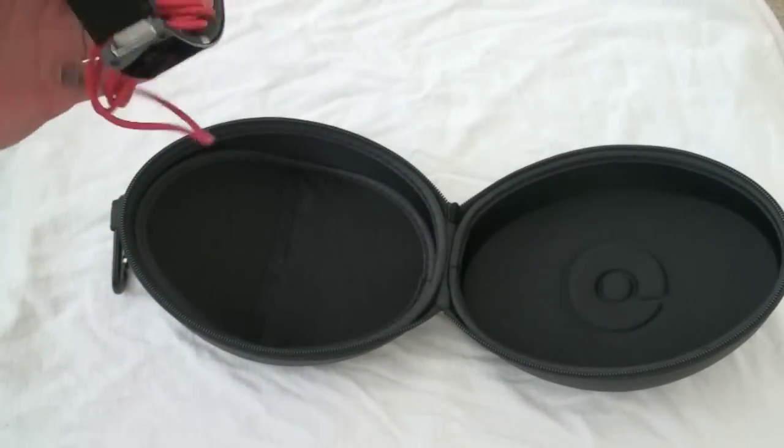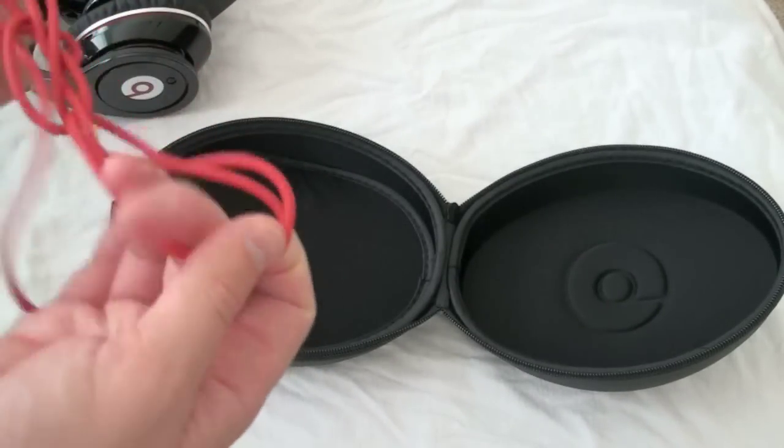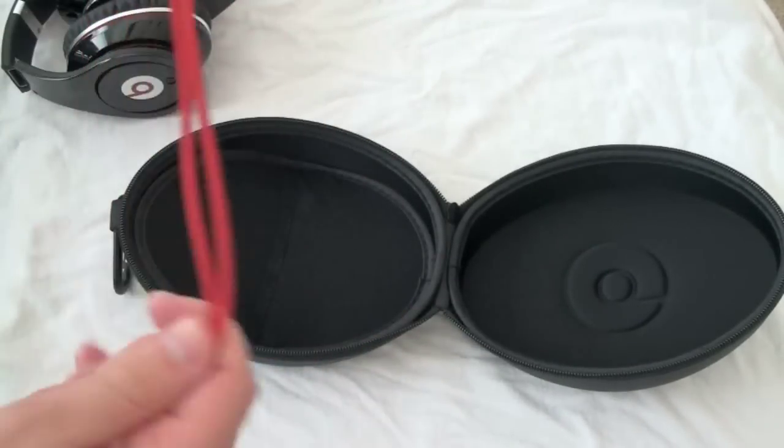Here is the subject of our review — the headphones themselves. It comes with a red non-tangle cable, and I can tell you it really doesn't tangle, which is quite nice. You can really do anything you want with it. It's very easy to undo — not like some earbud ones which can take 10 minutes to untangle.